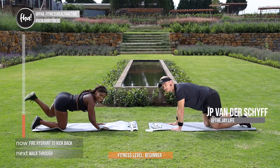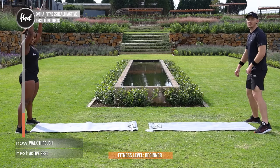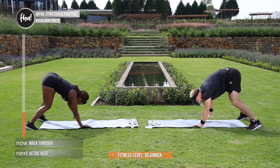And 1, let's go. Next exercise guys — it is a walk-through. You're on your mat, walk through and out. Remember to follow FHA underscore fitness health active with the hashtag 5KOLORFITNESS, and share with us your workouts and how you're doing.